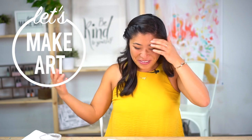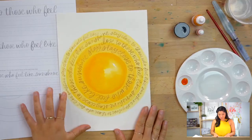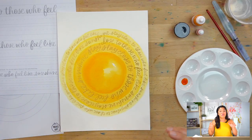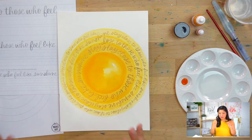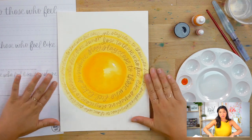Hello everyone, my name is Nicole Miyuki and this is Let's Make Art, where we letter a new project every week together. We're going to add more sun to your summer sunshine. I'm wearing yellow because we're going to be painting yellow. This is a project I'm really excited about because we're going to be doing gold, and there's going to be some fun things in this pretty simple project.